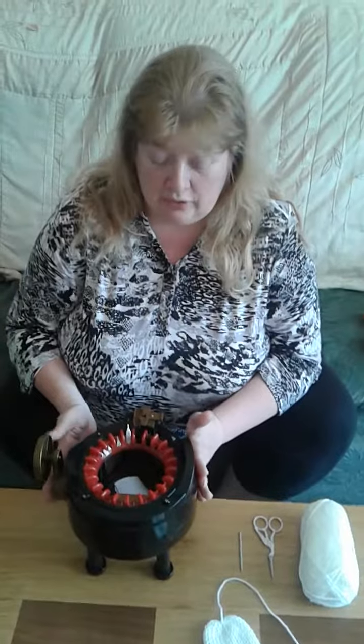Hello, welcome to Teeny Weeny Hats. This is our first tutorial on how to use the Addi knitting machine to make premature baby hats.